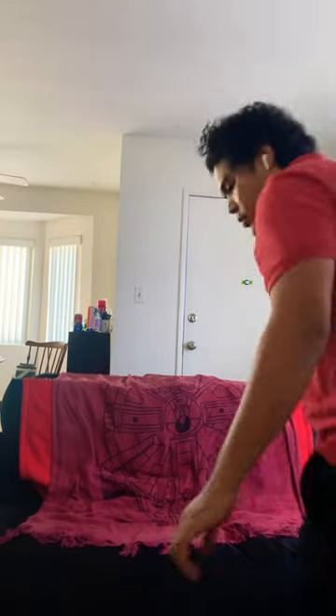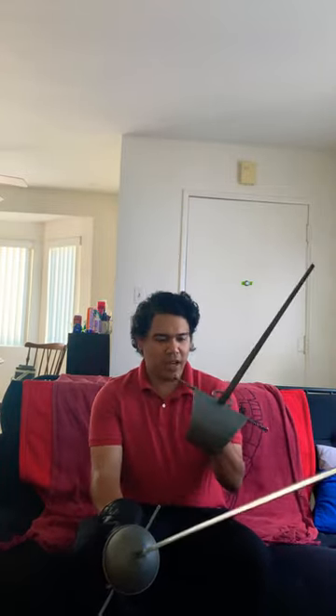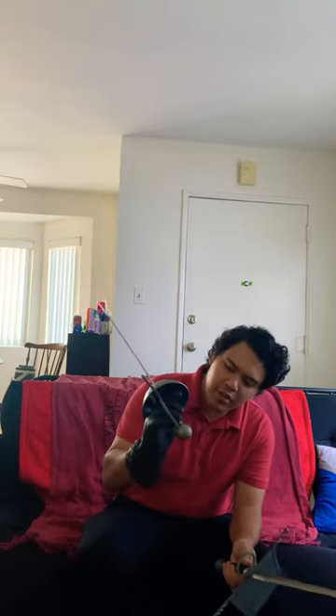We have two new weapons from HF Armory — their rapier and their sail dagger. Really happy with it. Like the grip on the rapier — good grip, has these edges, I might round them.